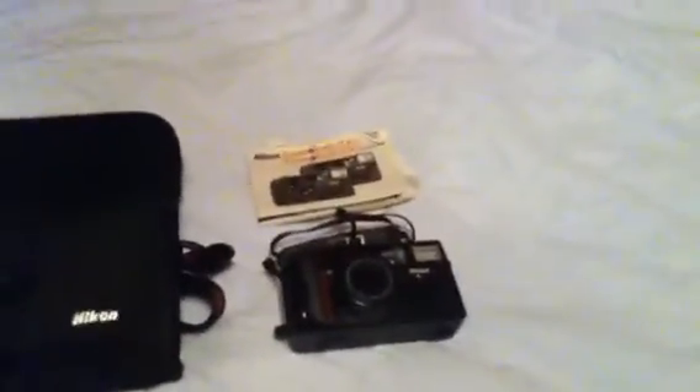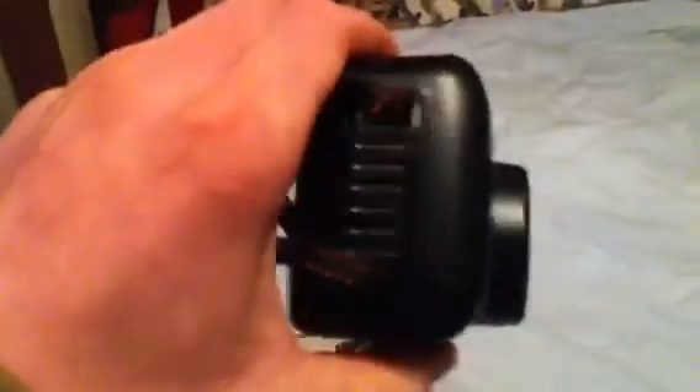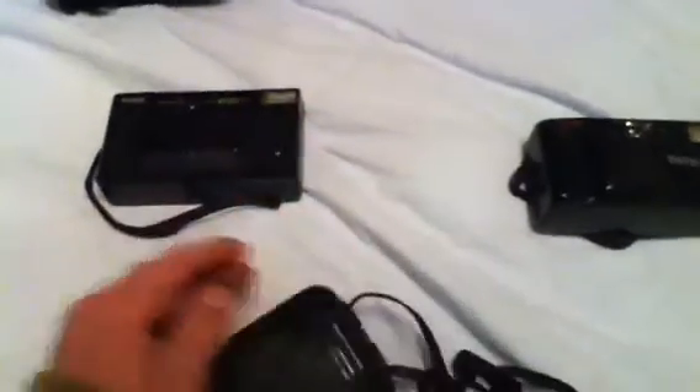My final one is very nice — I actually like this one. It came with a case. It's the Nikon Zoom Touch 500, a very sporty kind of camera. It does have a little plastic piece missing for the flash, but that is no problem.